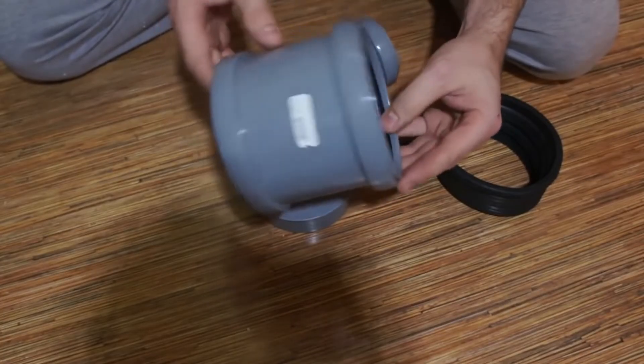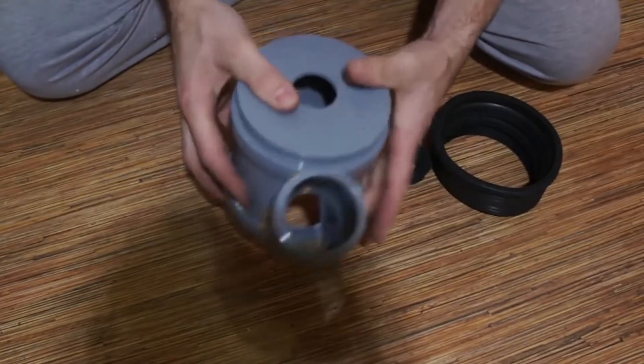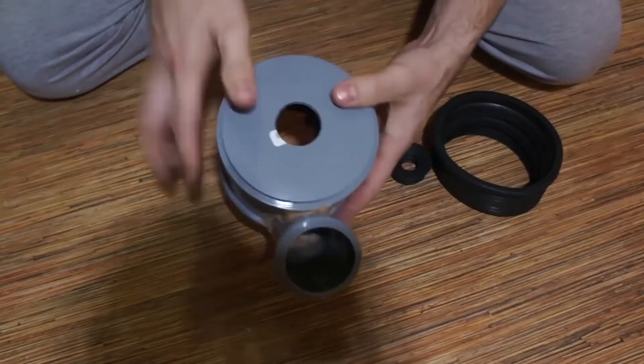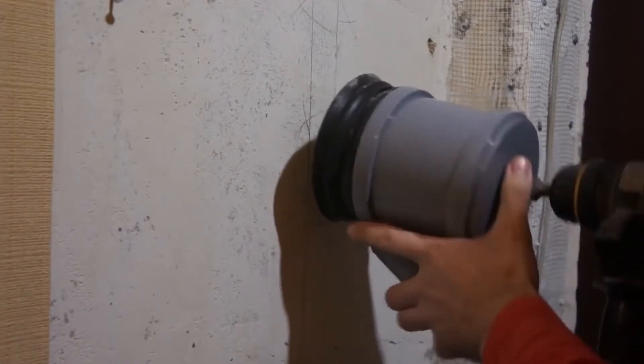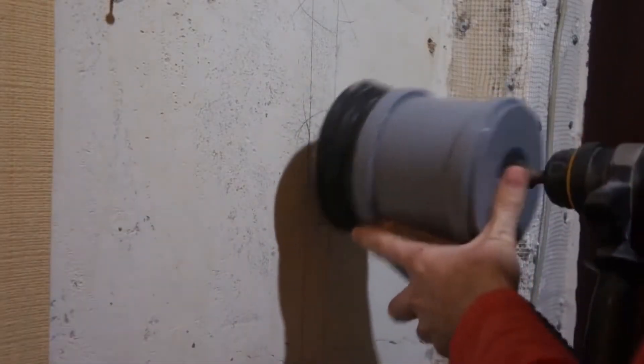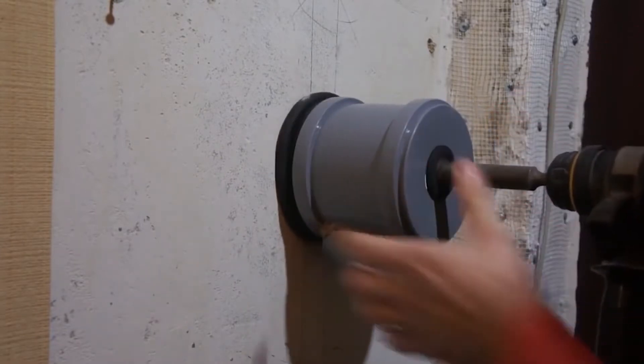Here's another interesting type of dust collector. This one goes well with a puncher. For this you'll need a 110mm plastic sleeve, a piece of 50mm pipe, a plug, and a couple of cuffs.